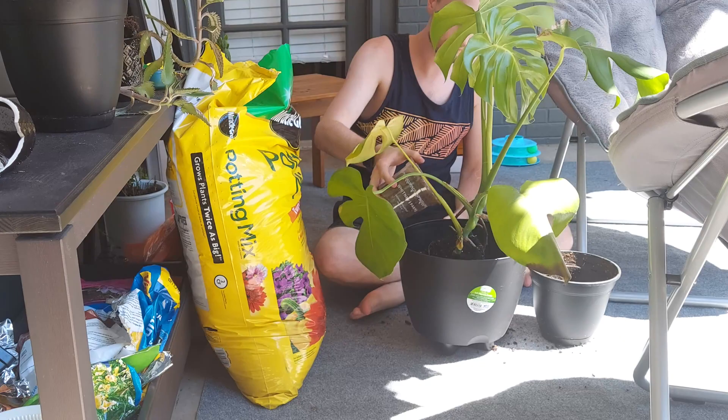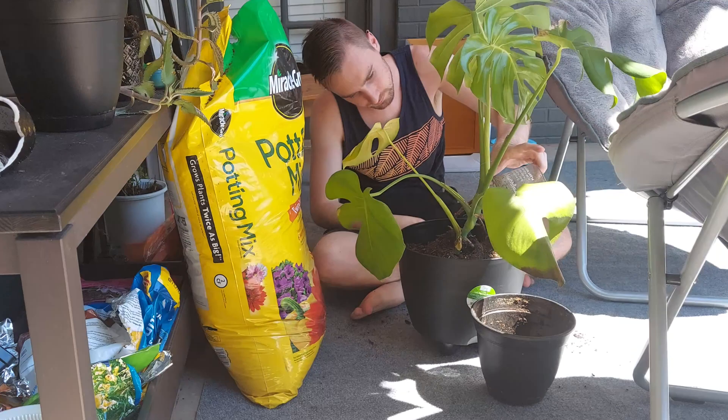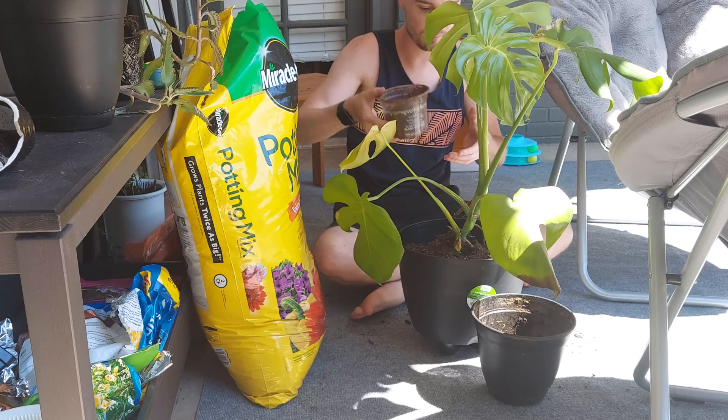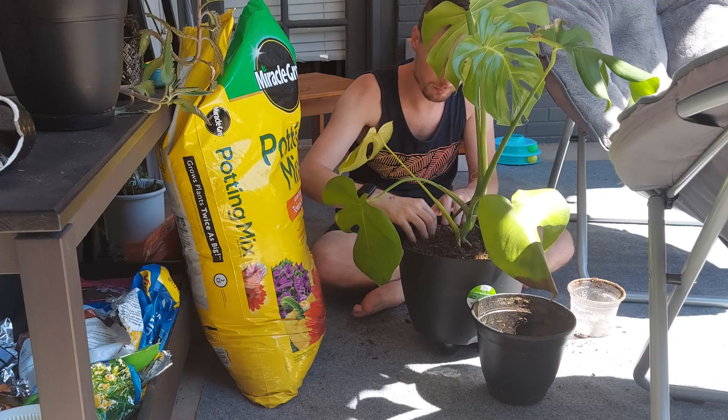It was kind of just growing out of that little small pot and growing off to the side, and I was afraid it was going to tip over all the time. So I went to Walmart and bought this huge pot and some potting mix to give it a new happy home. I'm putting all those aerial roots down into the soil as well so they can start to grow and establish themselves.